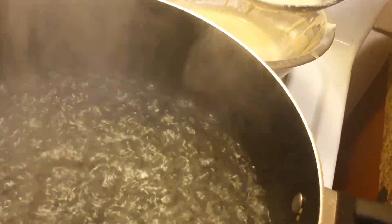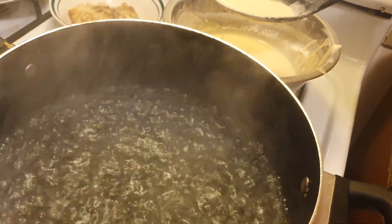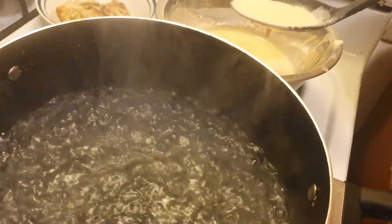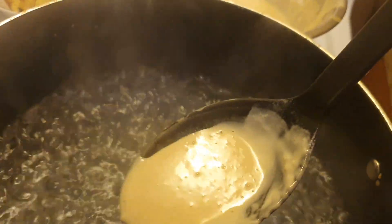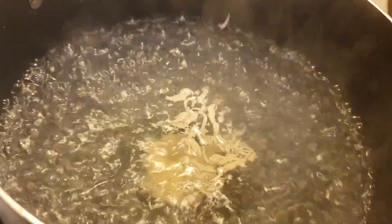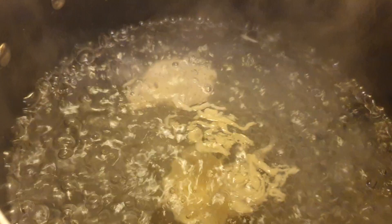So the batter: one cup of milk, one cup of flour, and one egg, a little bit of salt. You just drop it in like this — it's really strange, I know.